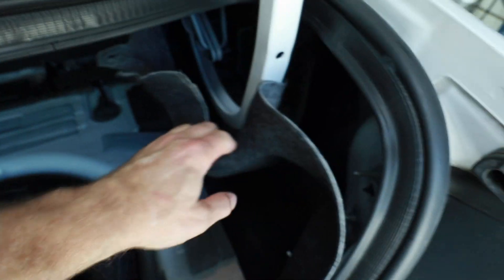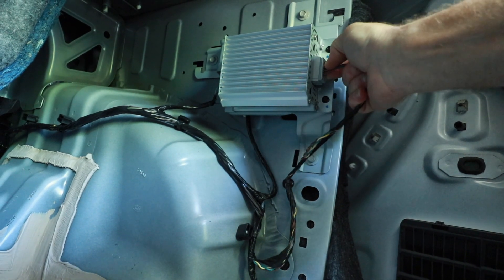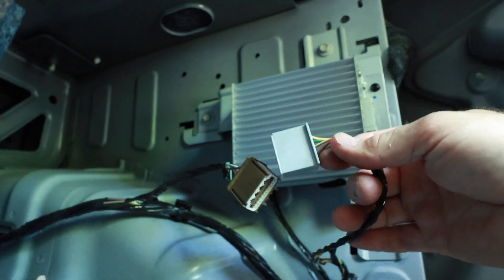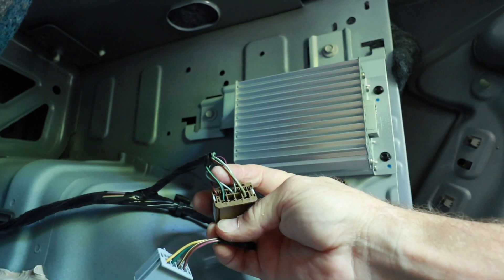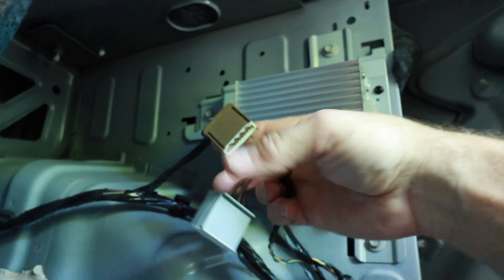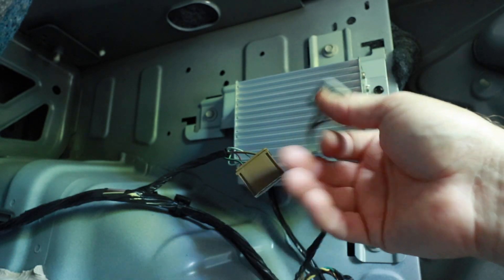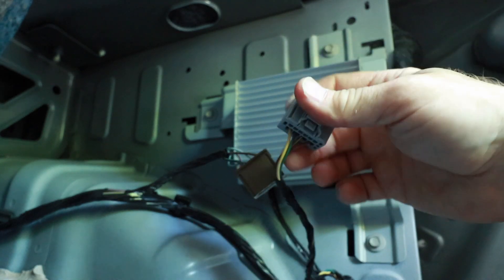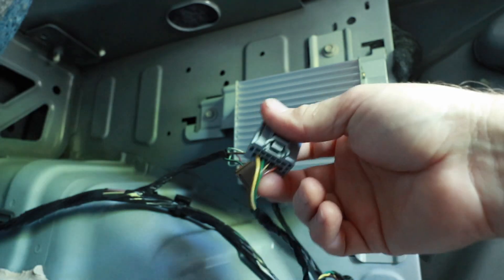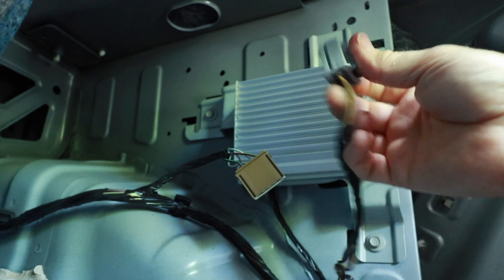In this car, the amplifier is located where the bigger factory amplifier would be, right here behind the side panel. Looking at the amplifier, we have two plugs which we'll remove. We need to figure out which one is the output and which one is the input. This one has four wires on it. Looking over at the rear speakers, on the passenger side they have brown speaker wires with various colors, and on the driver's side they have white and green - which this plug has. That leads me to believe these are the speaker wires.